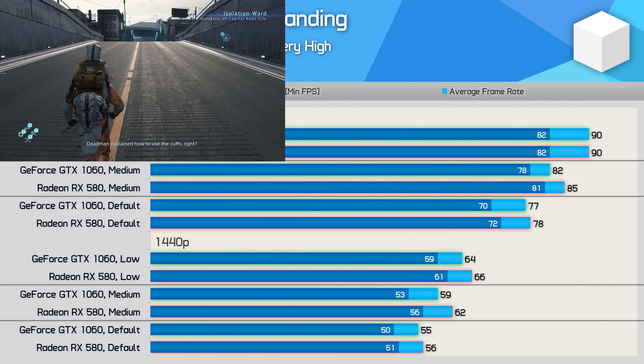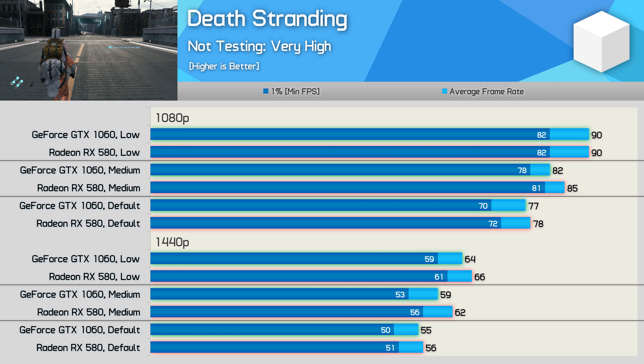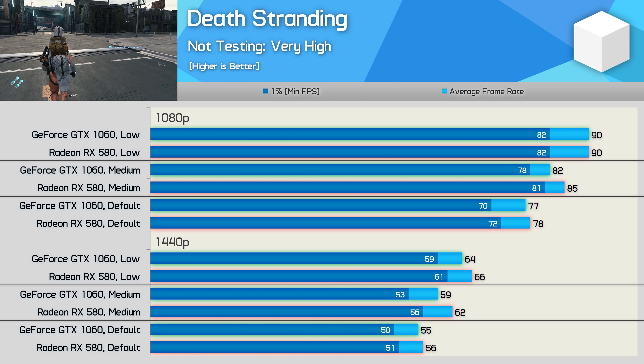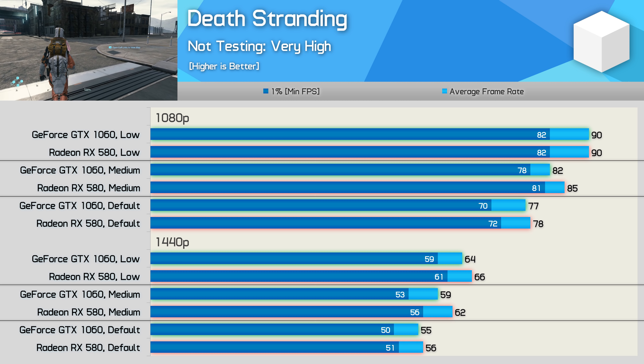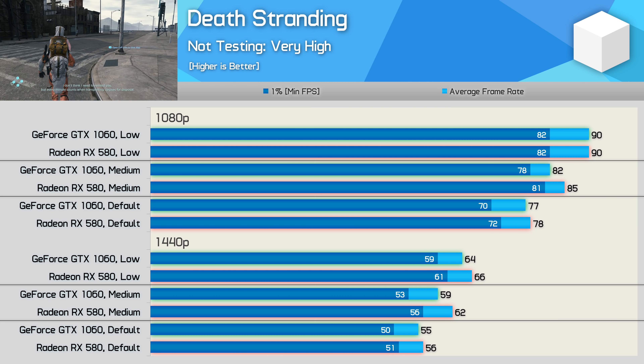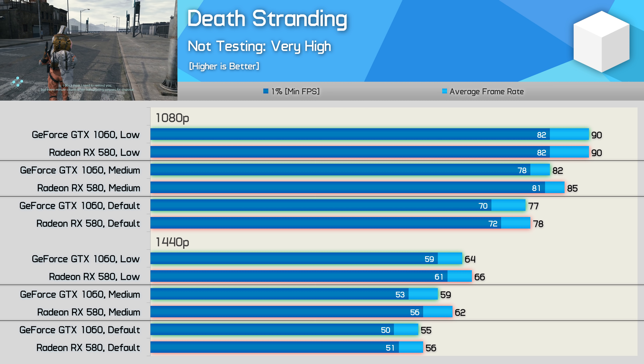The RX 580 and GTX 1060 delivered comparable performance in Death Stranding. The 1060 was slightly slower in some instances, but overall performance was excellent — well over 60fps at 1080p using the default quality preset, which can be thought of as a high quality setting. And even at 1440p, performance was impressive and certainly very playable, even with the default quality preset.